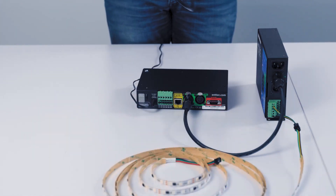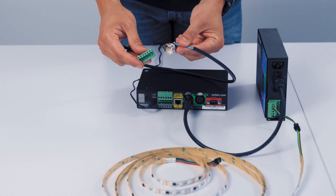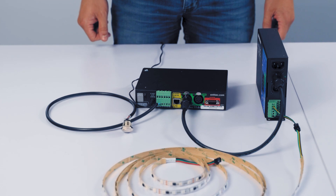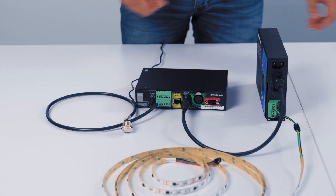And lastly, I'm going to connect my trigger option, which is my little push button. The last thing I have to do now is apply power to the Pixie Driver.